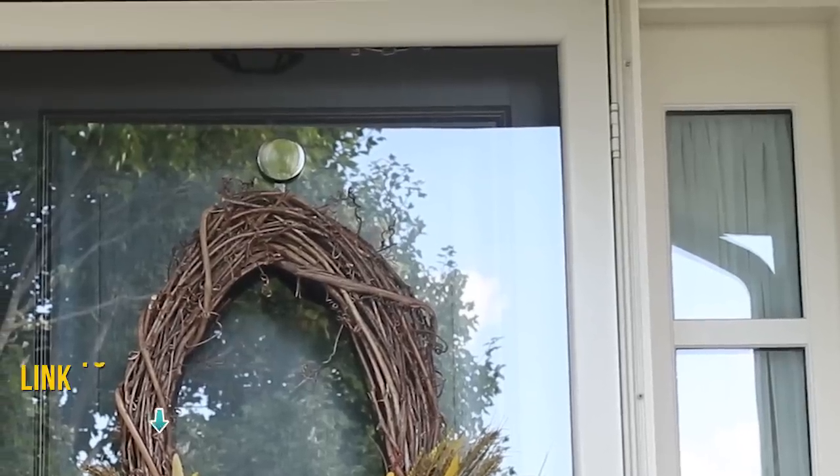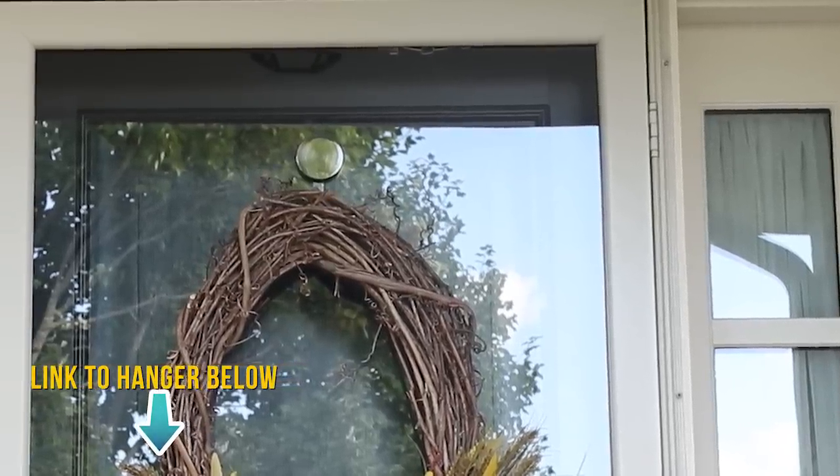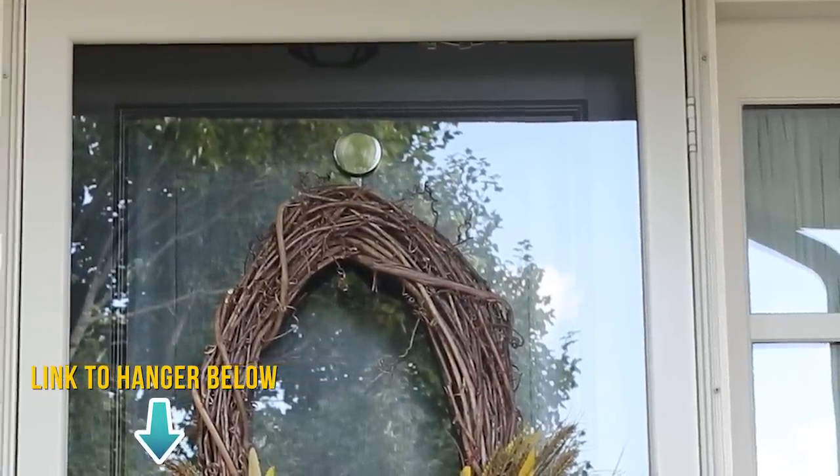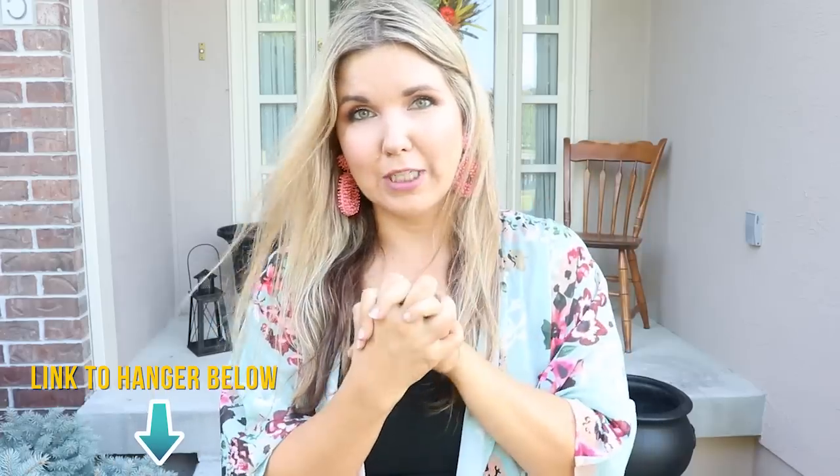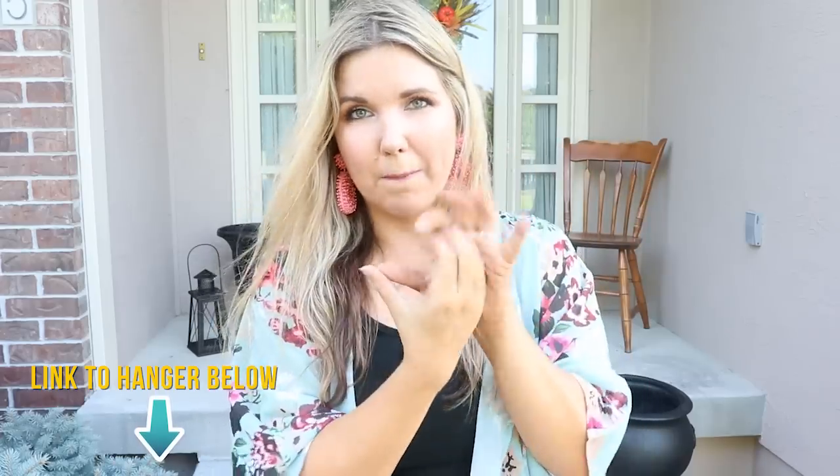So many of you are going to ask about the little wreath holder that my mom has on her door. She picked it up on QVC — it's just a secure magnet because she has a glass screen door. You just put a magnet on both sides and then the wreath hangs on there. It's really cool if you have a glass front door.